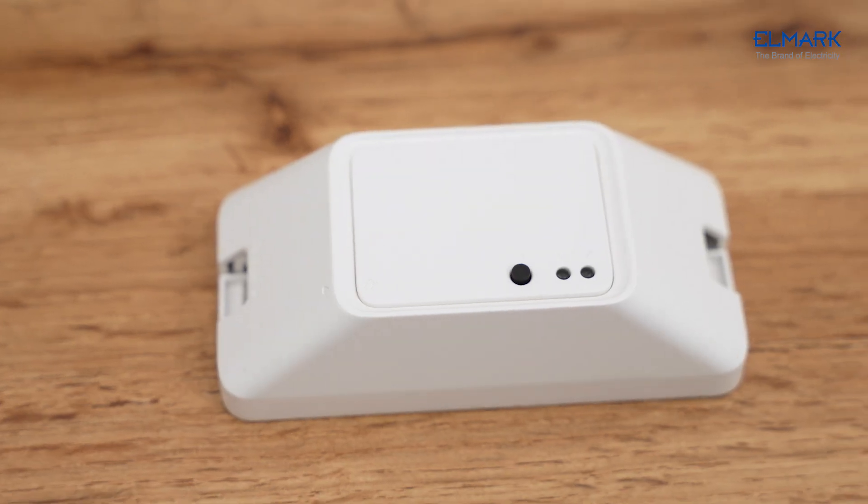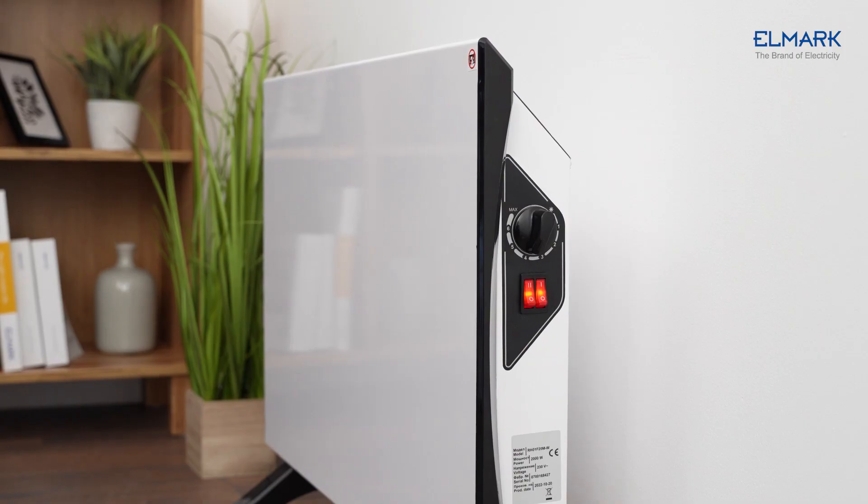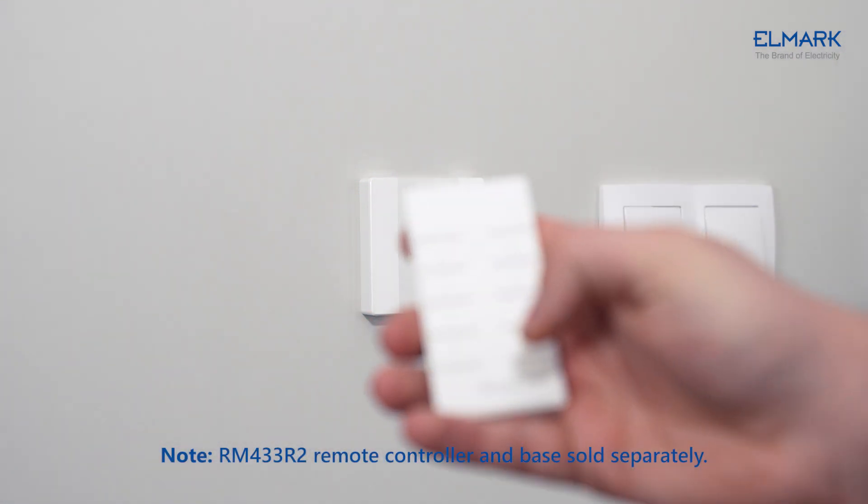The BASIC RFR3 is a Wi-Fi smart switch which allows you to control connected devices via eWeLink directly from your phone, or set it to turn on and off devices with Amazon Alexa and Google Assistant.